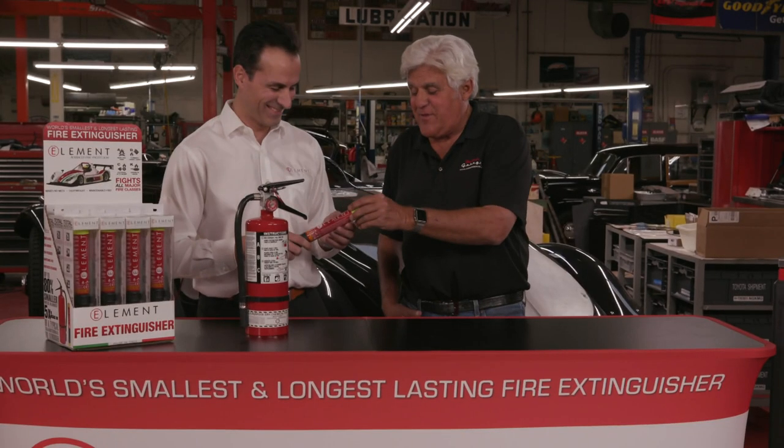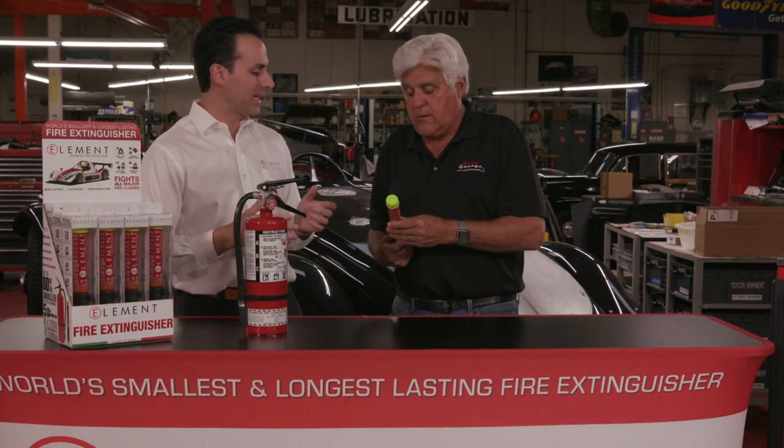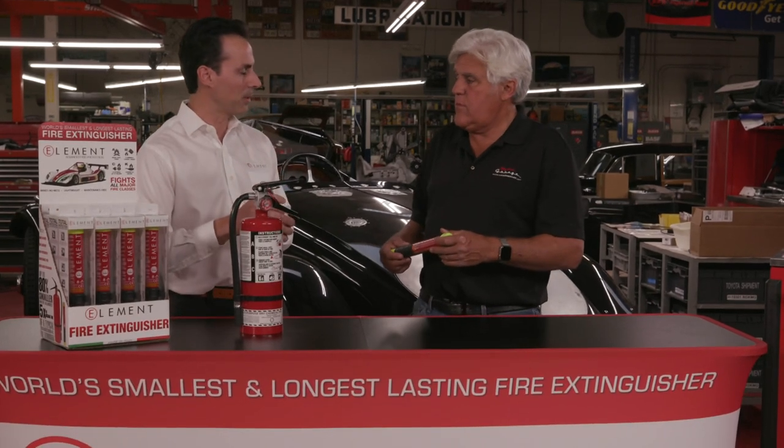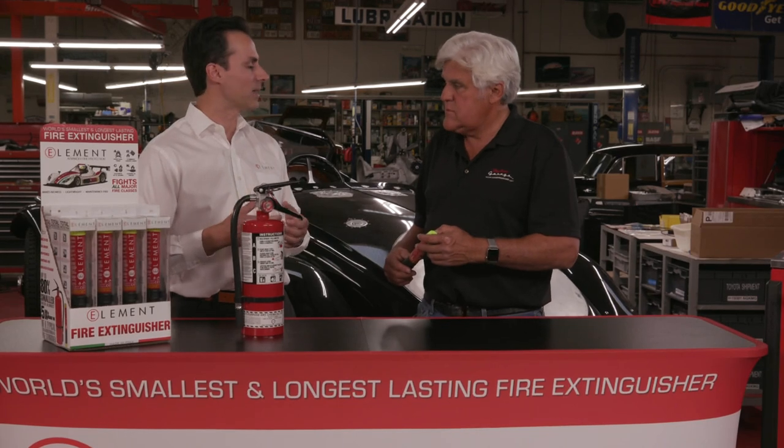Now, these aren't rechargeable — you just throw them away when you're done. It's a one-time use. What you also need to recognize is that a regular fire extinguisher, the moment you deploy it even a little bit, you've compromised the seals, and essentially it's a one-time use or it needs to be serviced.